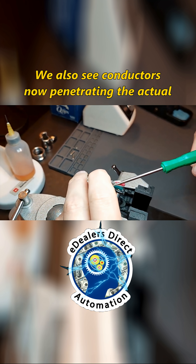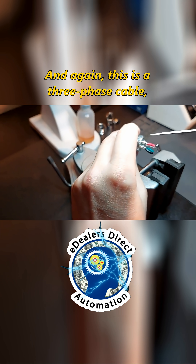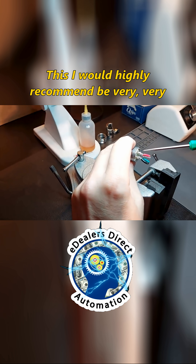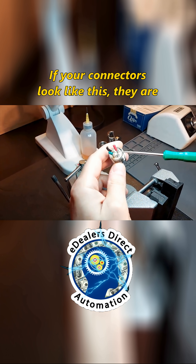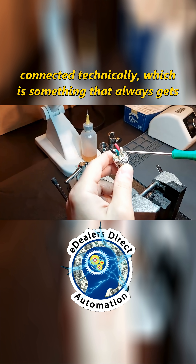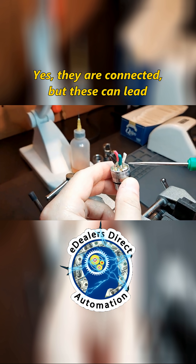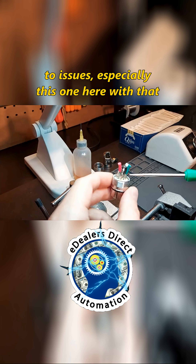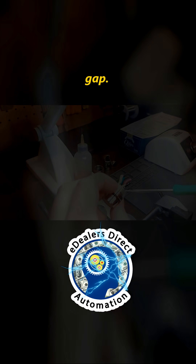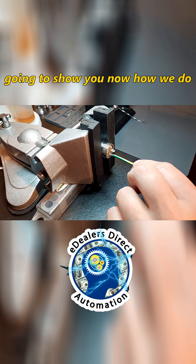We also see conductors now penetrating the actual solder. Again, this is a three-phase cable. I would highly recommend being very, very careful with this. If your connectors look like this, they are connected technically — which is something that always gets brought to my attention online. Yes, they are connected, but these can lead to issues, especially this one here with that gap.